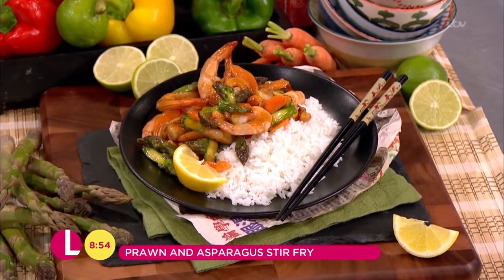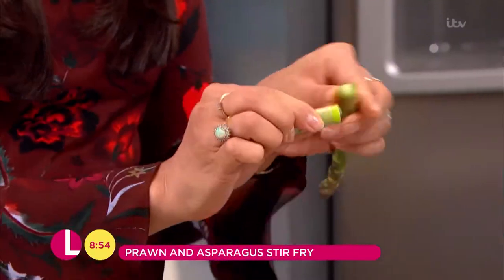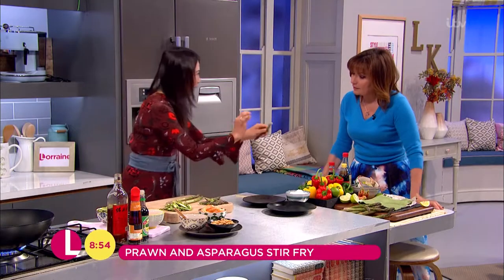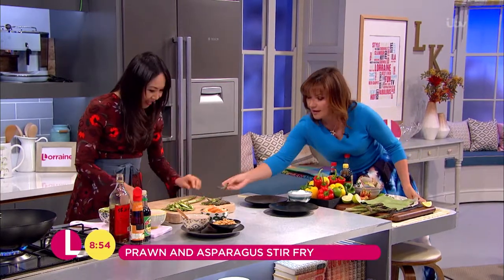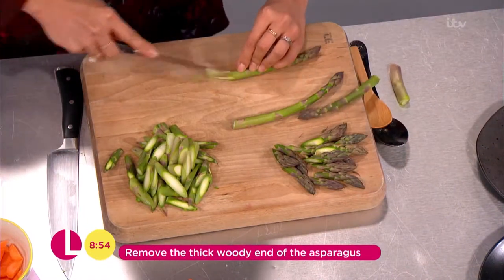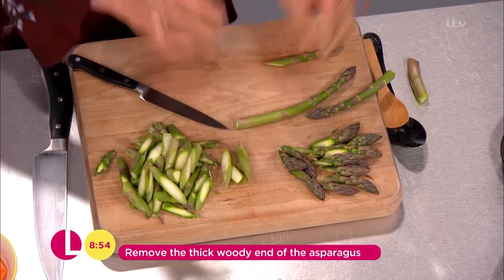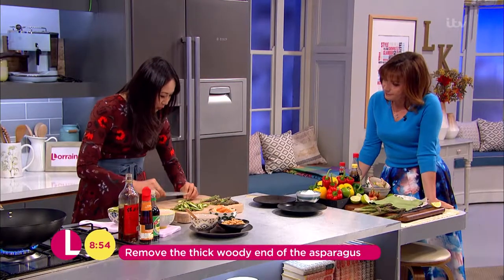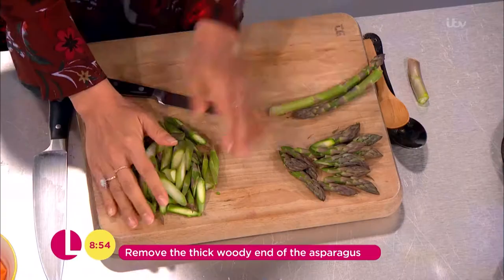Asparagus is in season, so it's really nice and sweet. Now to prepare this you just need to give it a little snap, and you can do that where it naturally has a give. So this bit is the tough stalky bit — you get rid of that. Then you just want to slice it on the angle like that to expose the surface area so it's going to wok fry in no time. Just go all along through like that and then separate the spears and the stalks.